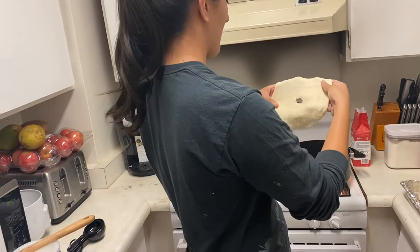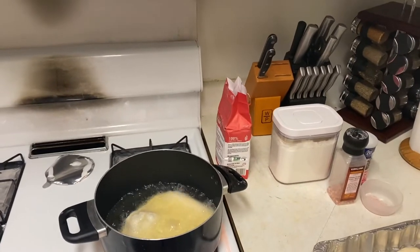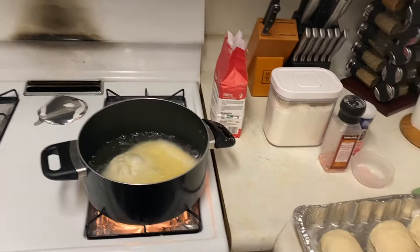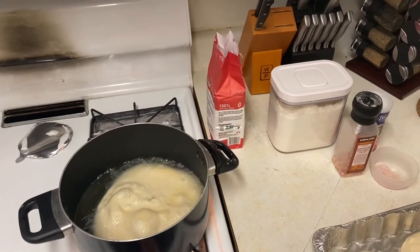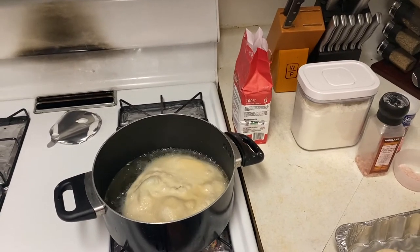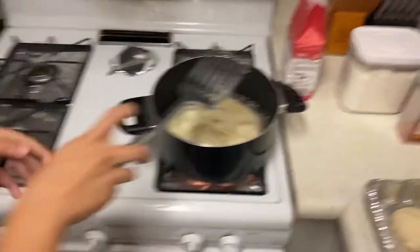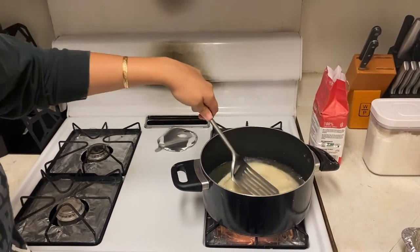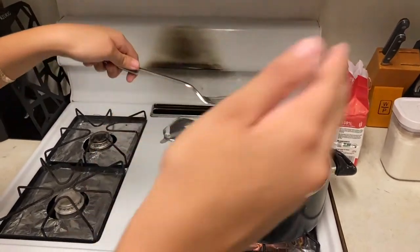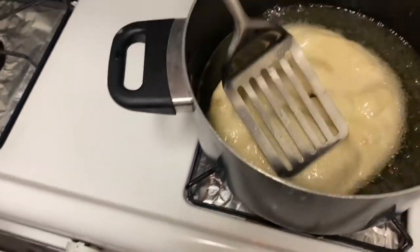The dough is ready to go in. And action! Tip number one: push down the fry bread into the oil because it's gonna bounce up for sure. You'll know when to flip it because it'll start browning on the edges. You can see a little bit of brown on this area, but you want to see brown all around — that will be your indicator to flip.